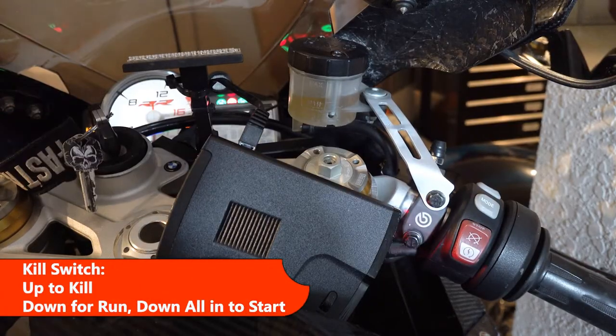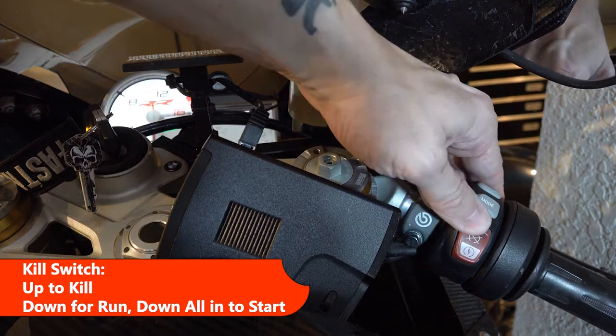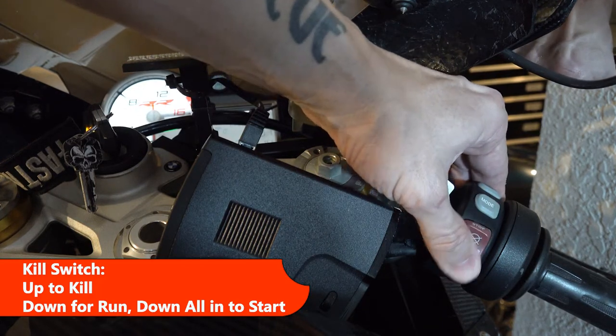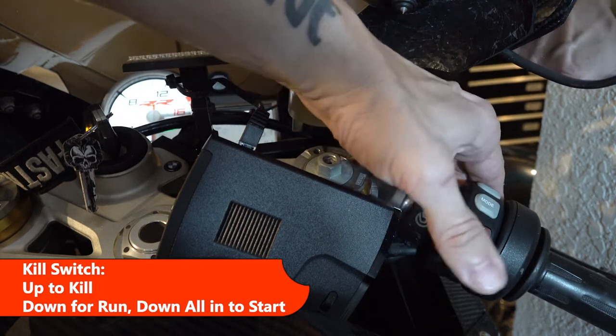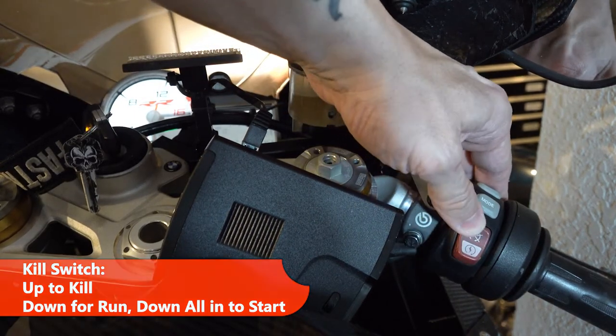Obviously you turn the key and your dash lights up. You have your kill switch — this position is kill, this is on, and then you push this to start. If it's running, you push it off.